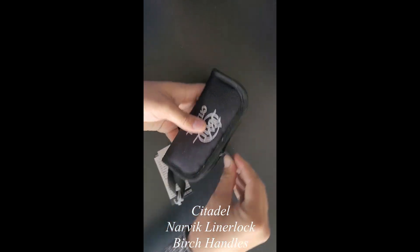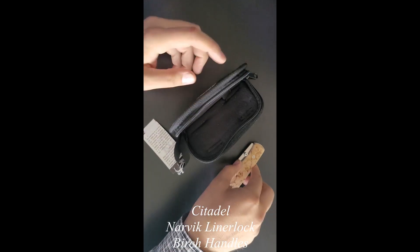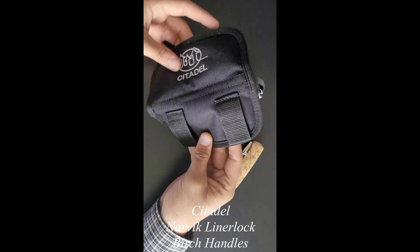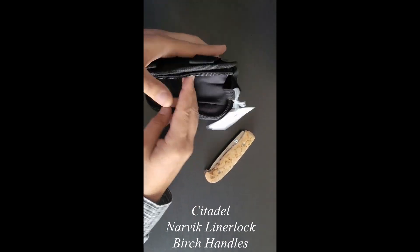This is a Citadel Narvik. Just doing a quick quality check, looking at the package. I'm not seeing any misstitching or anything loose on there.